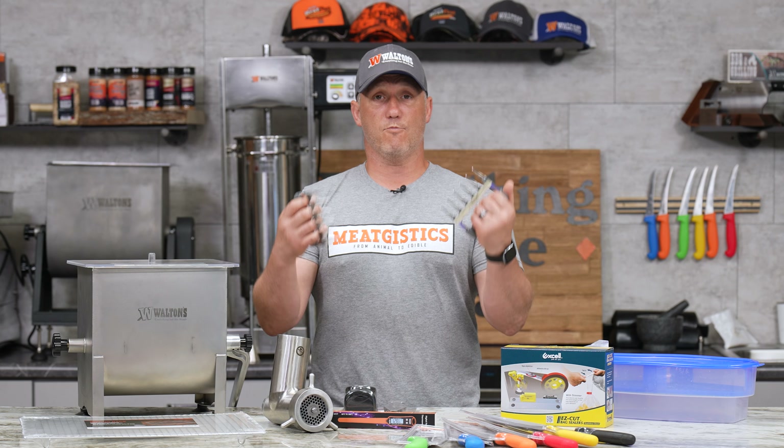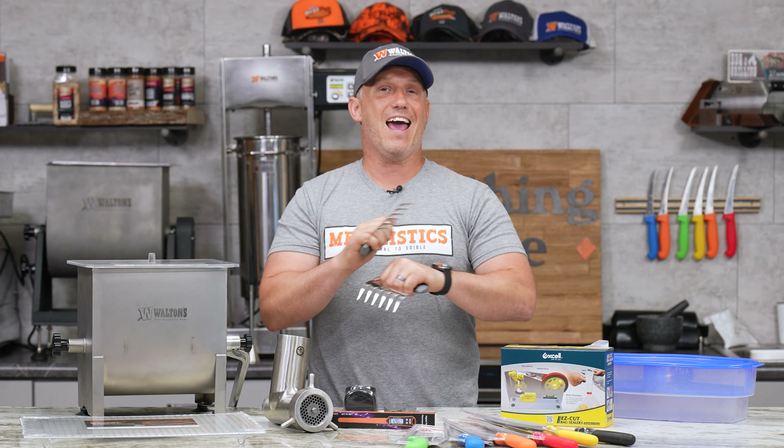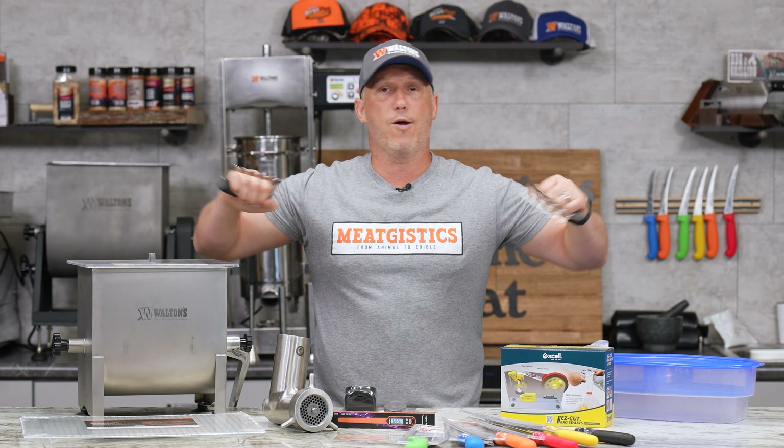We've got $2 off the Waltons barbecue and grill mats. If you do a lot of delicate food in your grill or smoker, it's a great way to make sure it doesn't fall through the grates. And then finally, we've got the Waltons stainless steel claws — a great way to shred any product: pork, chicken, anything you want. You just put them in there and rip it right apart.